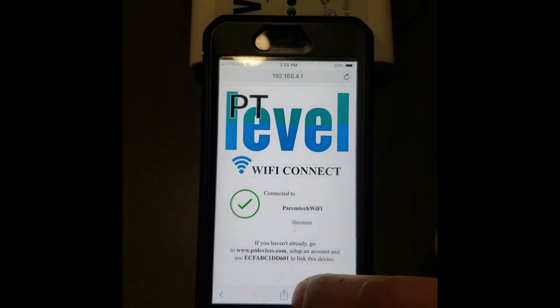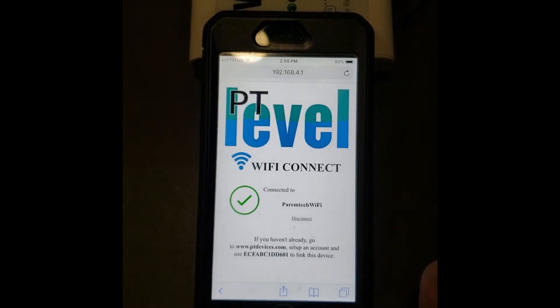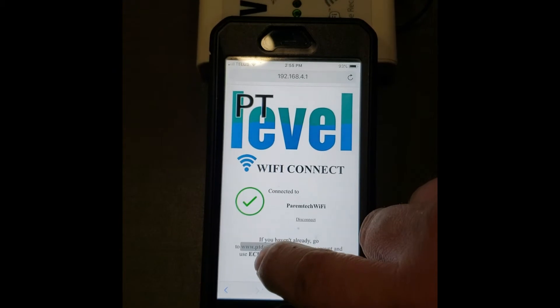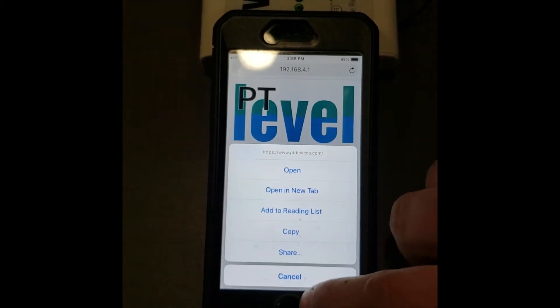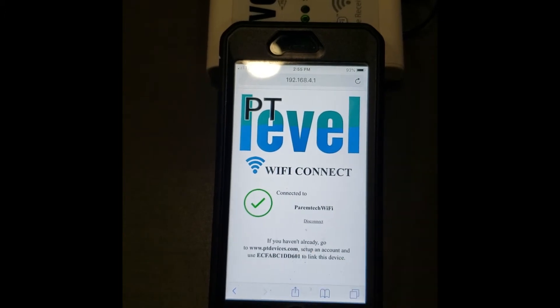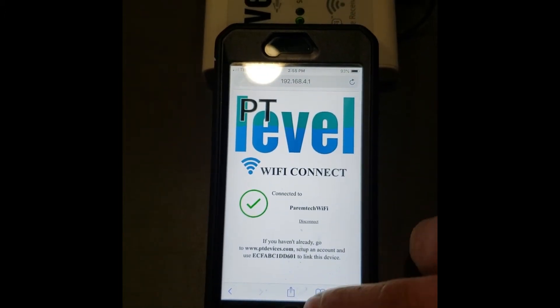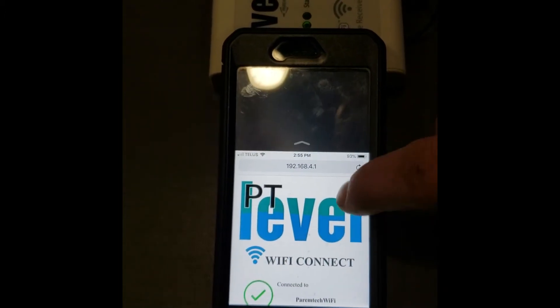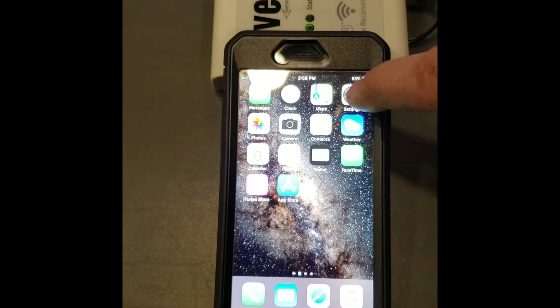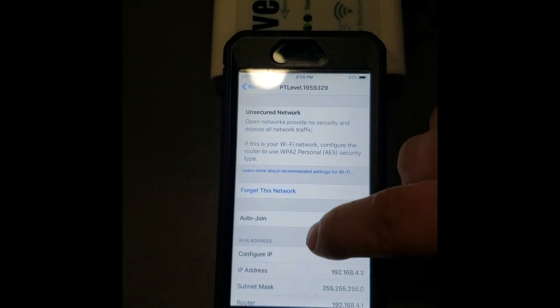Once you've got this, you're ready to proceed to add it to your online account. If you haven't created an account, create one. The device ID is shown on this screen — you can copy that. Then disconnect from the PT Level signal by going back to Settings and forgetting that network.